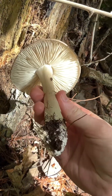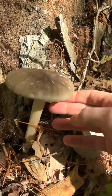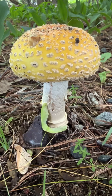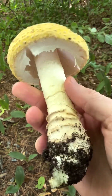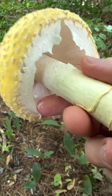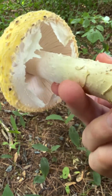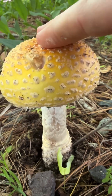Nice big Megacollybia rooted — check that out. That's a big, beautiful Amanita. I'm guessing this is Amanita chrysoblemma, the East Coast version of Amanita muscaria. Look at all those warts — the cap is still opening up. What a pretty Amanita. It's definitely in section Amanita because of this big bulbous base and no sac-like volva. What a beautiful mushroom. I'll just push it right back.